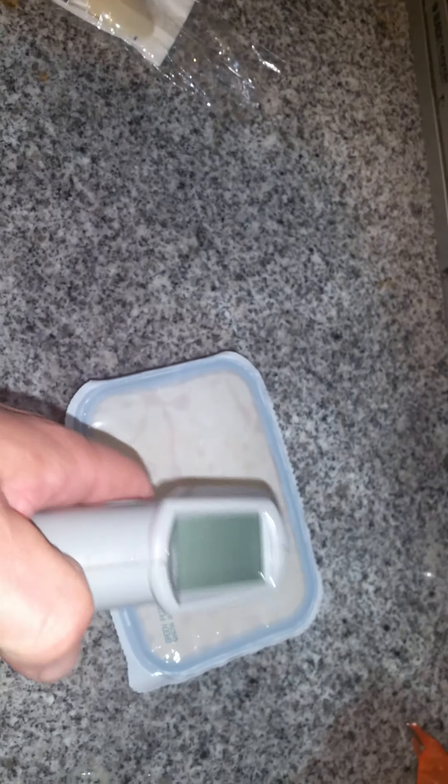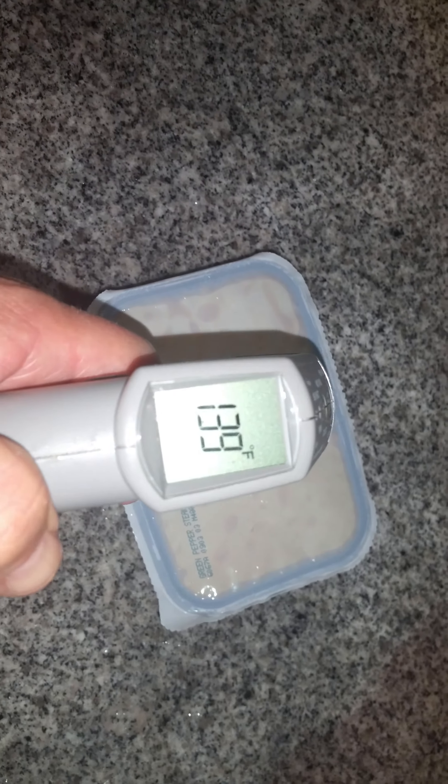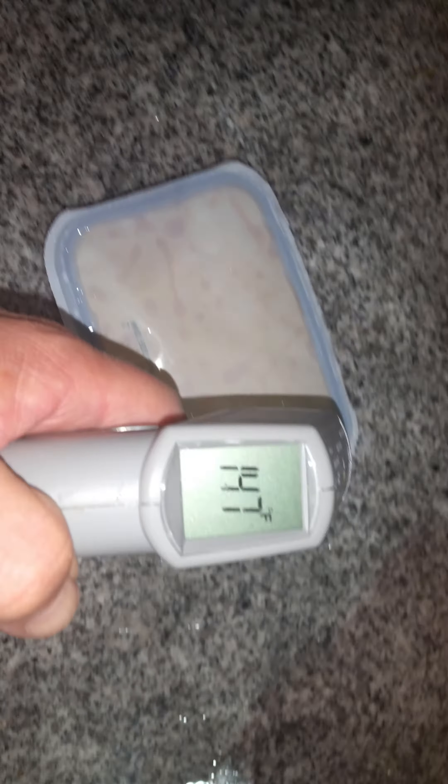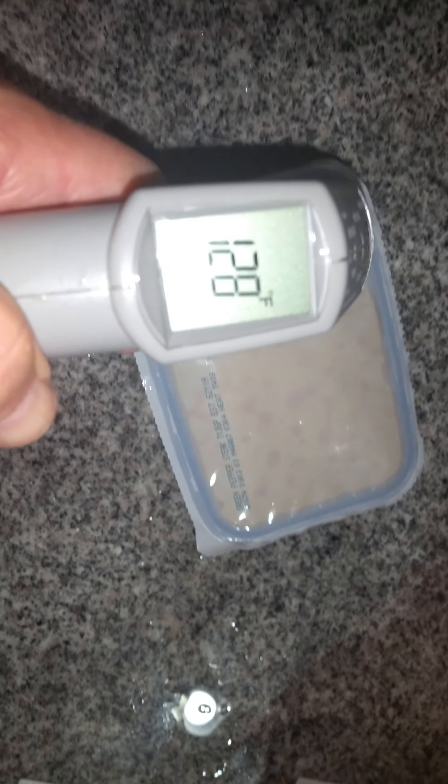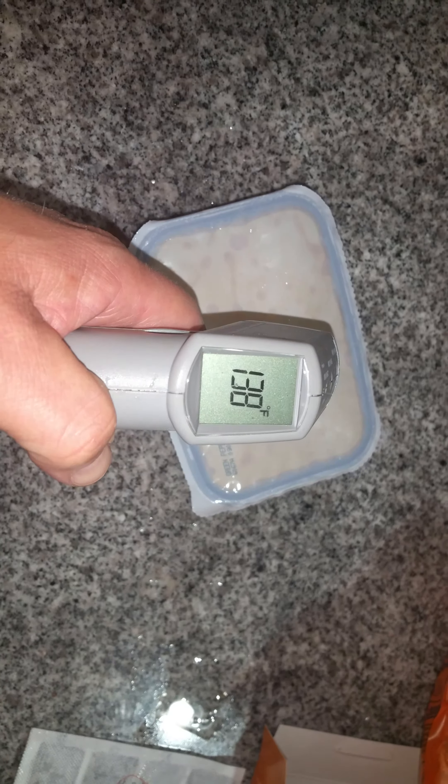Pull it out. There's your temperature — 160 degrees. As you can see, it's hot enough to eat. Ready to go — heat and eat.